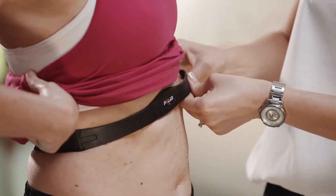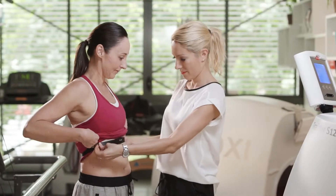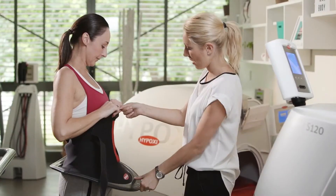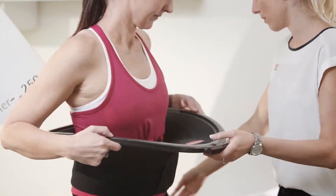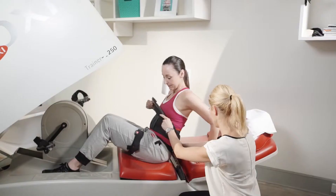Our Hypoxy L250 training device targets the hips, lower stomach, bottom and thighs, so it's perfect for pear-shaped bodies. The lying down position makes it gentle on the body and suits any level of fitness.